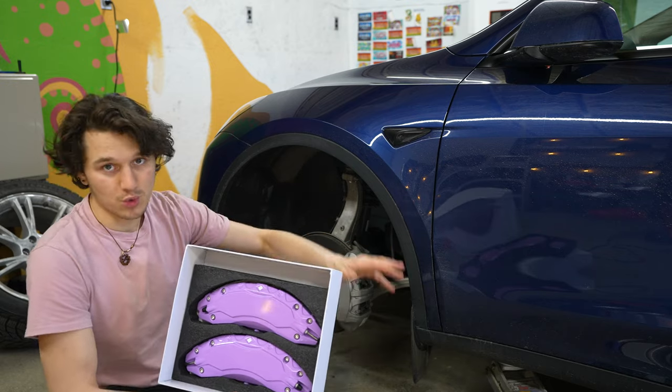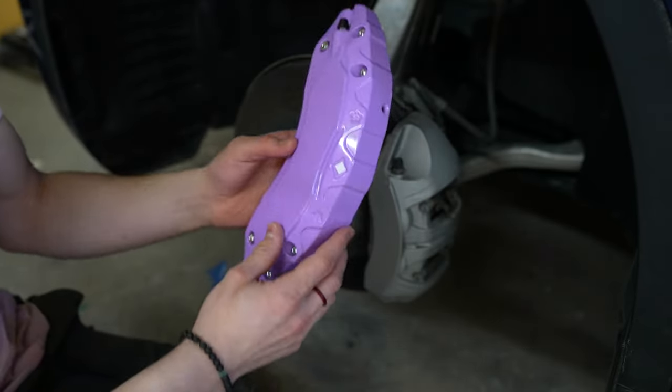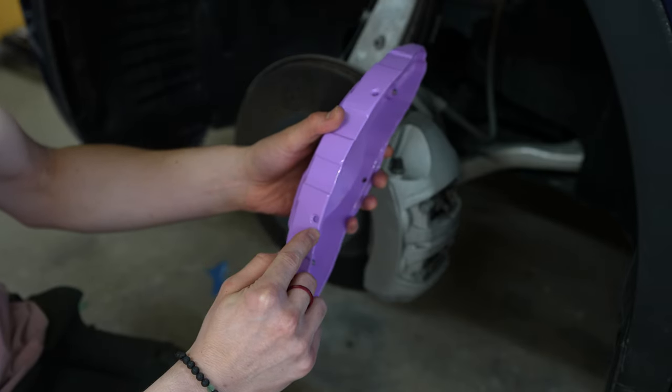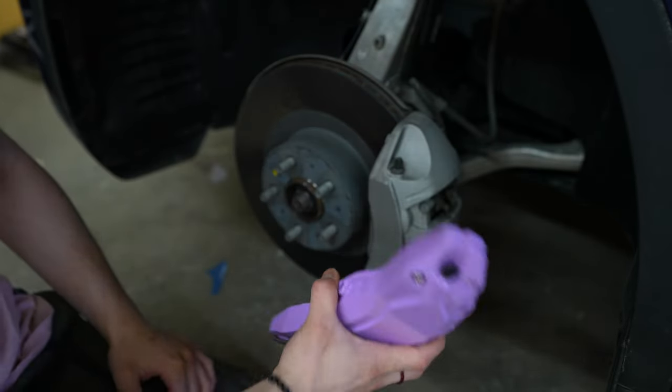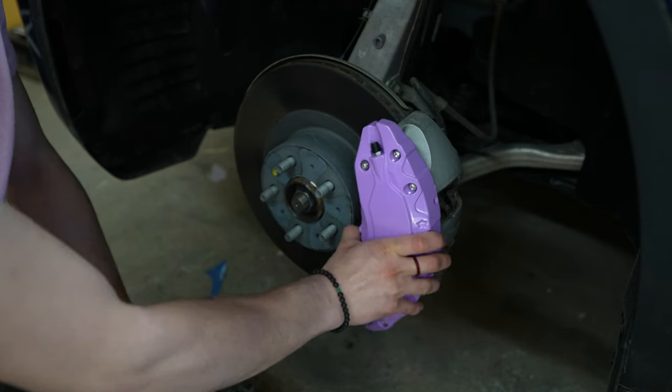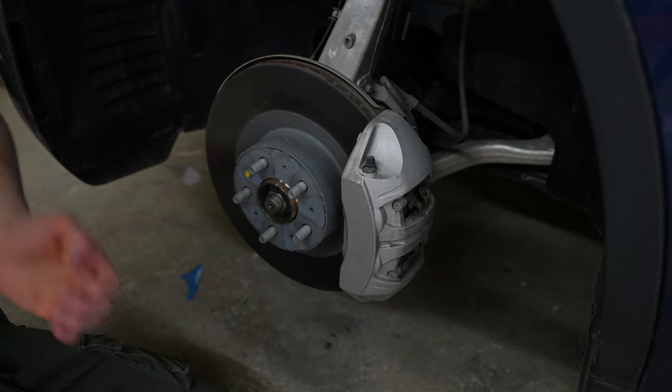So how it goes on — you basically have a mounting point here, here, and here. There are three on the front one, and it kind of just goes right into place, so you don't really have to guess where it's going to go.